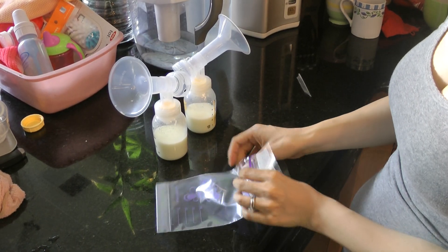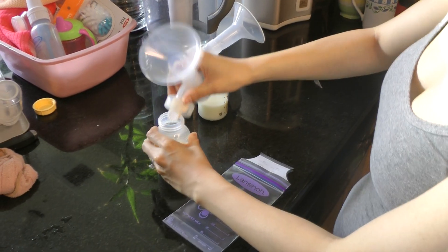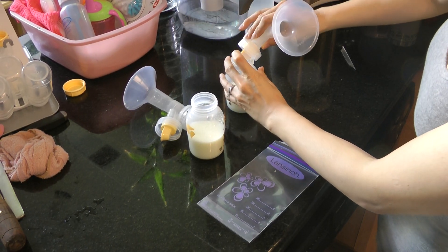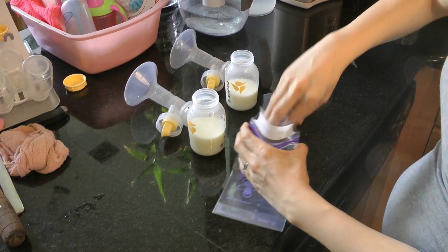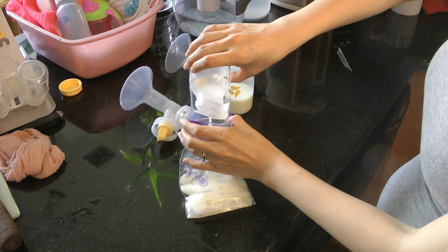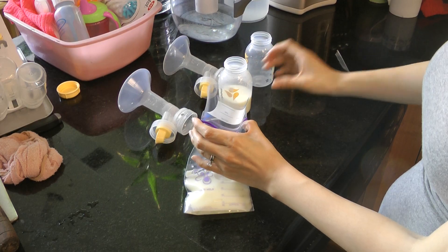I'm going to open up the bottle. Hold it open like this, pour it in slowly — don't do it too fast. The faster you do it, the more bubbles you'll get.